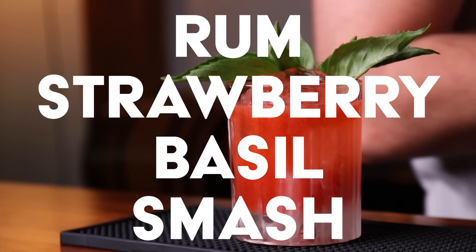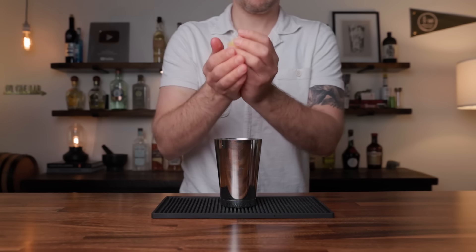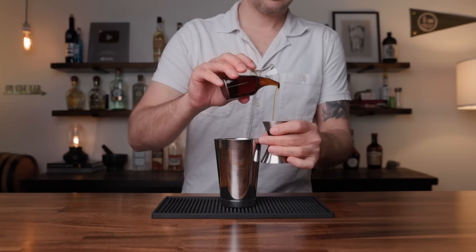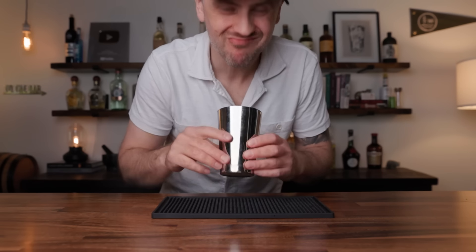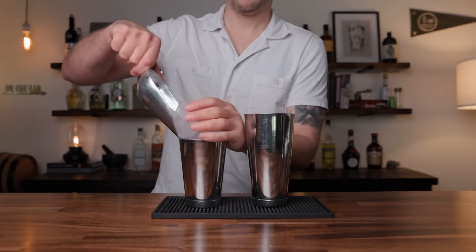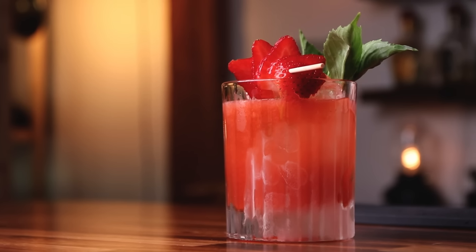The second is the Rum Strawberry Basil Smash. The gin basil smash is a very popular cocktail and it's very good — I thought I invented it a long time ago, but I did not. This one uses Jamaican rum with a little bit of strawberry. In the cheater tin add half a lemon, cut up two strawberries — if you have really small ones maybe four. Add half an ounce of a rich demerara syrup and muddle that up. In the large shaking tin add eight to ten basil leaves and two ounces of Jamaican rum. Add ice and shake. Double strain onto your ice and garnish with basil and some strawberries. The Rum Strawberry Basil Smash.